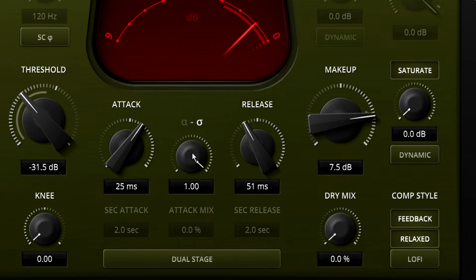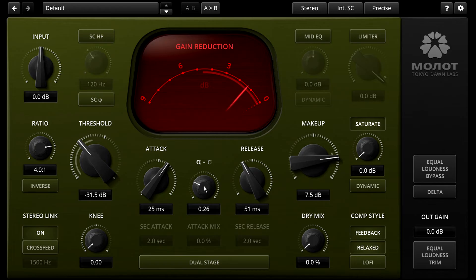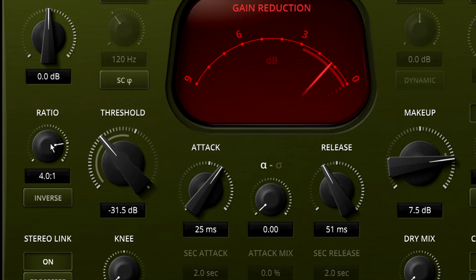One other difference that's usually not apparent to the user is that feedback compression naturally has a lower ratio than feed-forward. You can understand this intuitively by remembering that the compressor is listening to a signal that's already compressed, with reduced dynamic range, so the compressor reacts less than an otherwise identical feed-forward design. Any properly designed compressor that gives you a choice between the two topologies will compensate behind the scenes. When you switch to feedback mode, Molot automatically changes to use a much more extreme internal transfer curve, so that the actual compression ratio remains whatever is shown on the knob.